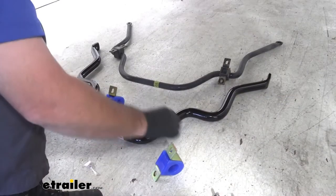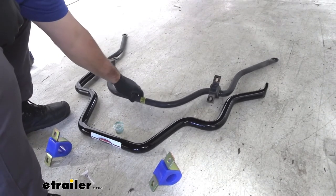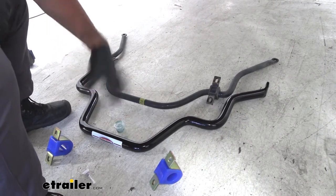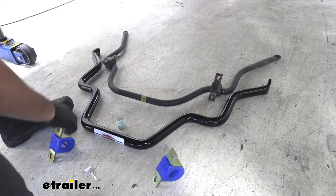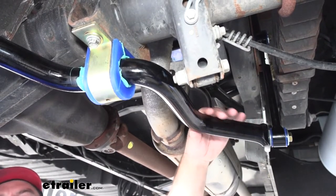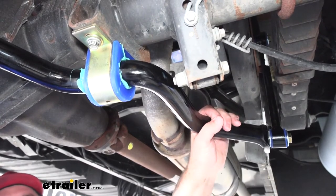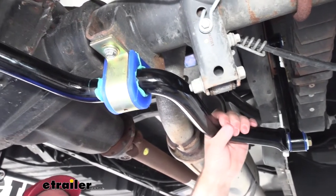One thing I want to show you is the difference between the new sway bar and the old one. You can see the difference in thickness. This is really going to help reduce a lot of that sway and body roll. Our factory bar is only about an inch and an eighth thick, where our new one is an inch and a half. It's going to be solid steel chrome moly with a black powder coat finish, which will really help reduce the risk of rust and corrosion.